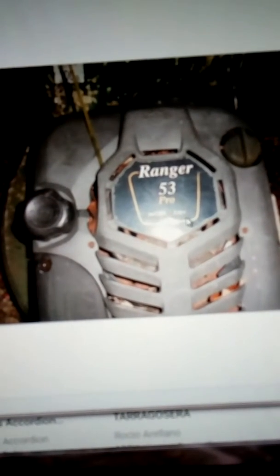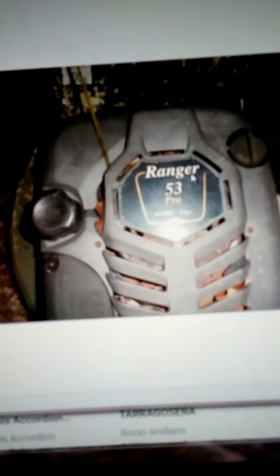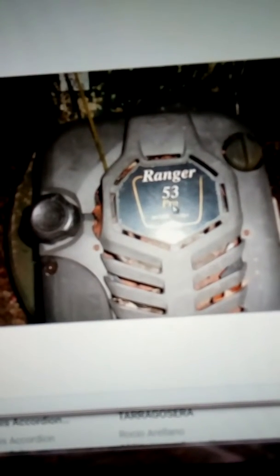Hello, this is the Hayter Ranger 53. It's Hayter. This has got the front bumper on it. Bridge on the Stratton engine, InTek Edge. Ranger, the model is 53 Pro.